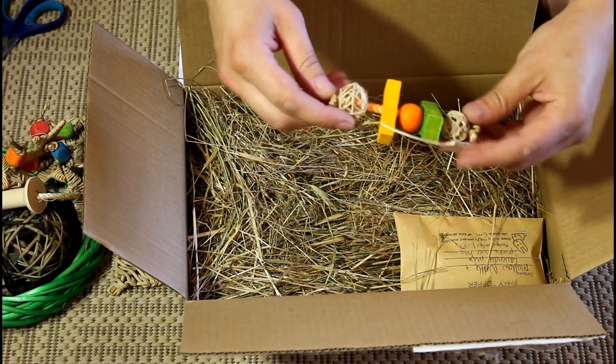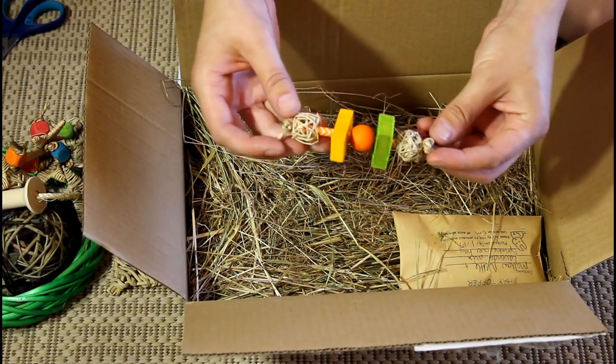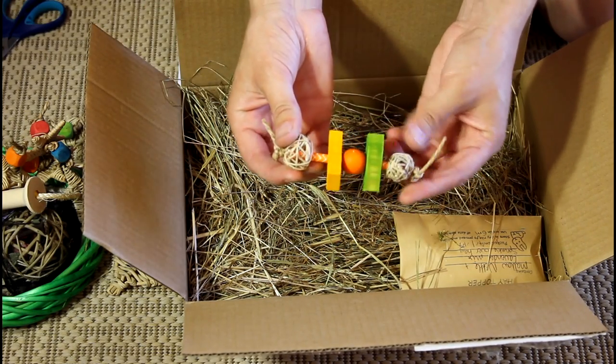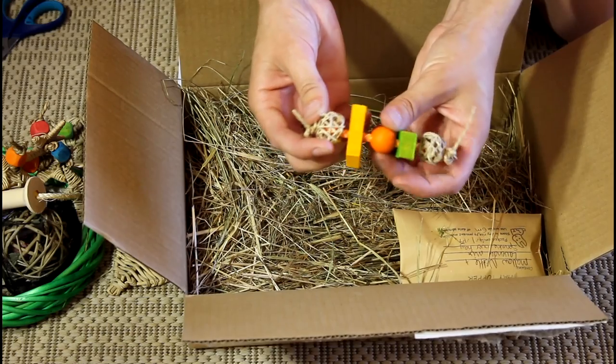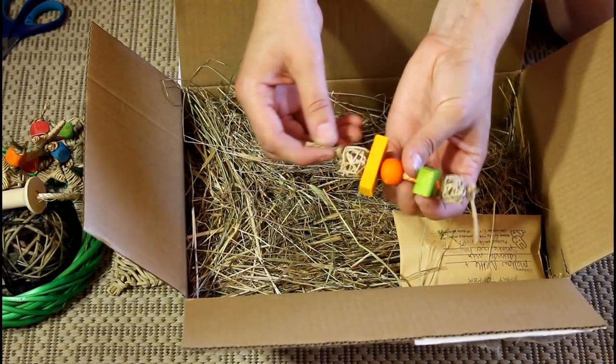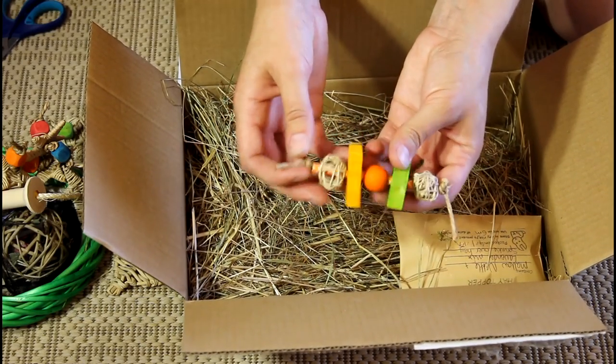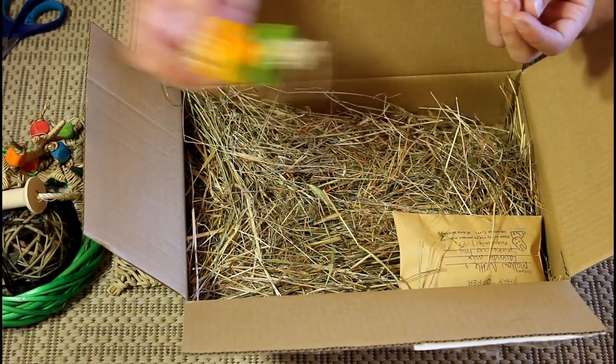This is the Happy Stick Bunny toy. It's got two tiny little willow balls on the end, a couple of wood blocks, a bead, and I think that's a paper straw in the middle. It's all tied together with seagrass rope — that is really cute. That won't last long either, I don't think.